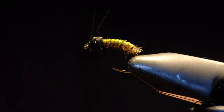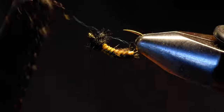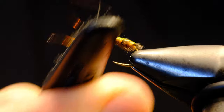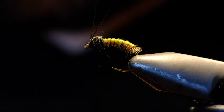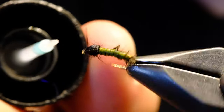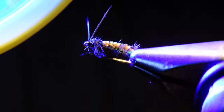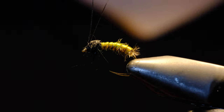Then I'll take a dubbing brush and preen out the bottom part of that thorax. I'll add some UV resin to the thread wraps, cure it, and there you have a semi-realistic caddis. Thanks for watching.